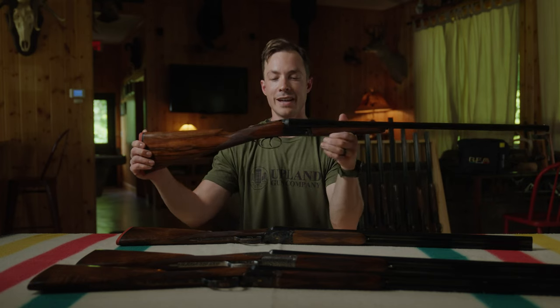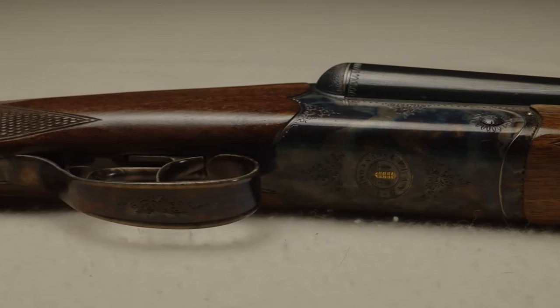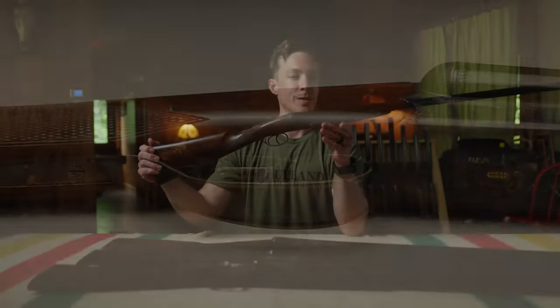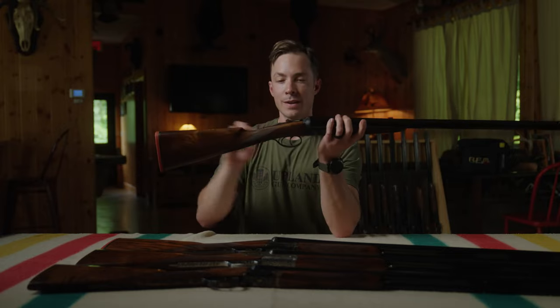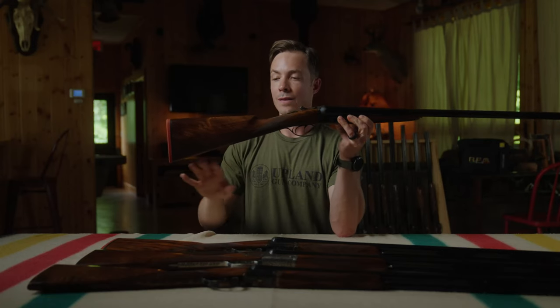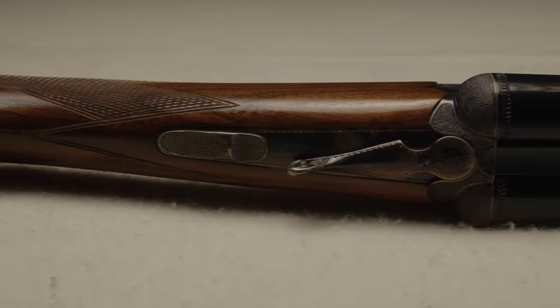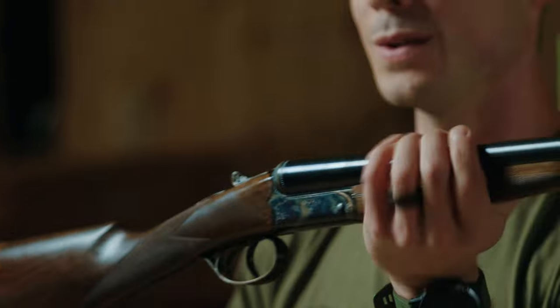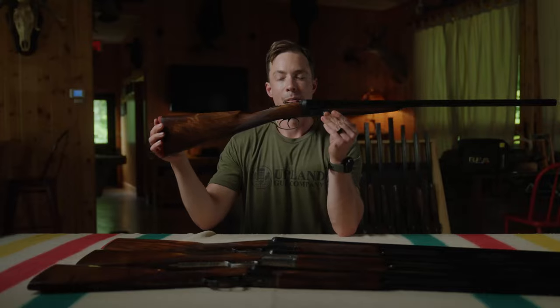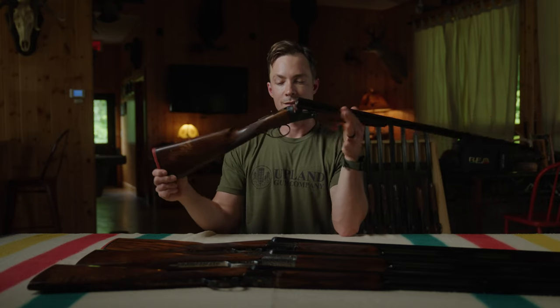Last up, the Venus 12 gauge — might be my favorite. This is a barely over six pound 12 gauge, a very lightweight game gun. It has a splinter forend, 28 inch barrel, fixed chokes, double triggers, and straight hand grip. The Venus starts at grade two wood, which is already an upgrade. This six pound 12 gauge is quite unique and a joy to shoot and carry. You want to shoot light loads — it is not meant for heavy loads — but with the right ammunition it's a joy in the field.